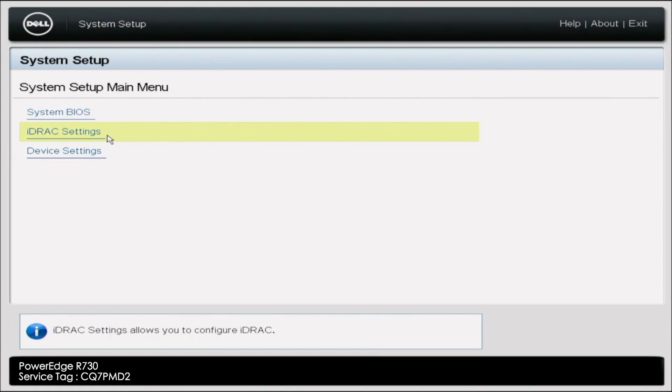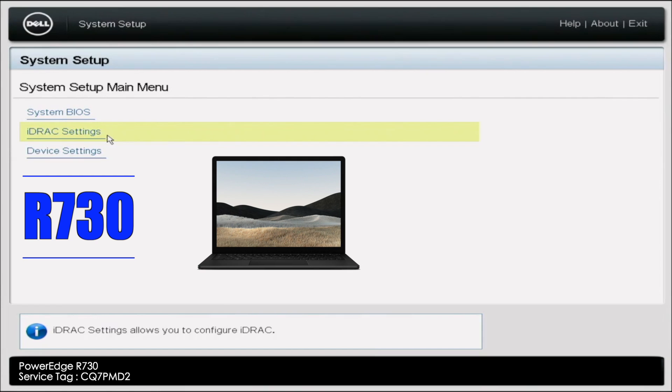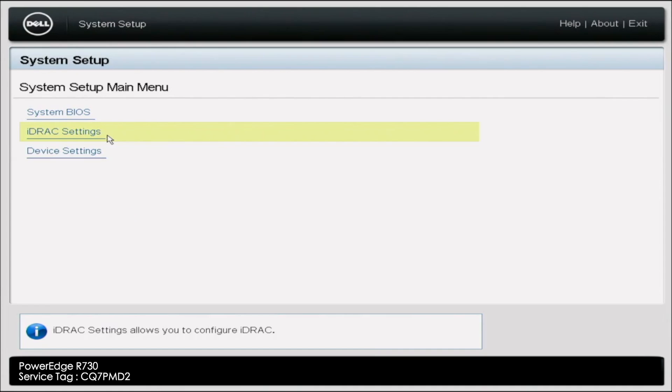Hey guys, this is Ben with Cloud Ninjas, and today I'm going to be showing you how to update your iDRAC Express license to an Enterprise license. So before we start, there are a couple things we're going to need. First of all, obviously you're going to need your R730, but you're also going to need an additional system — that could be a laptop or a desktop — just something you can have close by to your R730. We're also going to need a switch with an active internet connection, as well as some ethernet cables. We're going to use these ethernet cables to connect the separate system and the R730 together and put them in a network together. And one thing I do want to mention is that you do need an iDRAC Enterprise license, which is something you're going to have to purchase. Once you purchase it, you'll receive a file, and this file is going to be important for later on in the video.